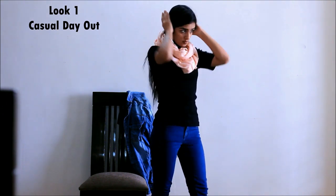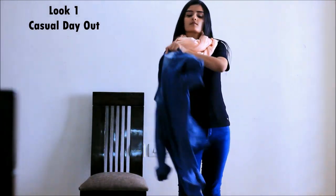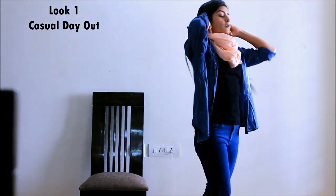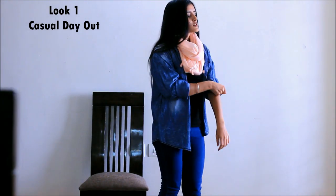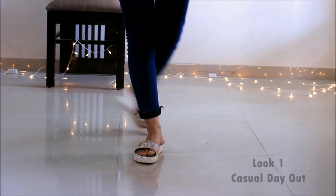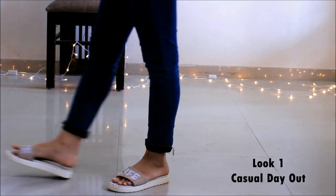I've opted for this peach color so that it matches the vibe of a day out. Now I'm layering it up with a denim jacket or an oversized denim shirt, folding my sleeves up to my elbows for that casual look. I'm pairing the outfit with a pair of cool white platforms.